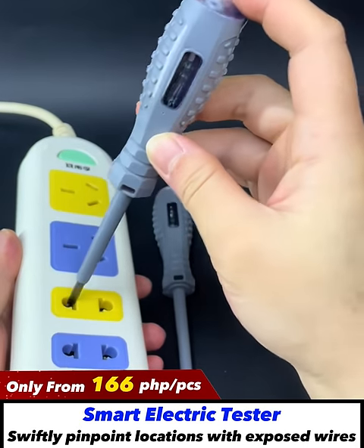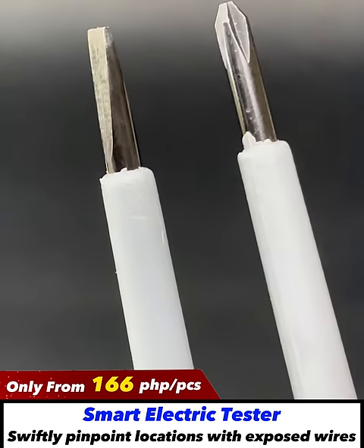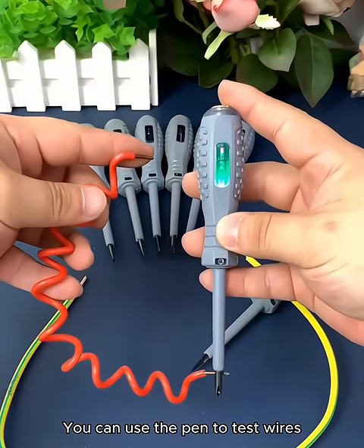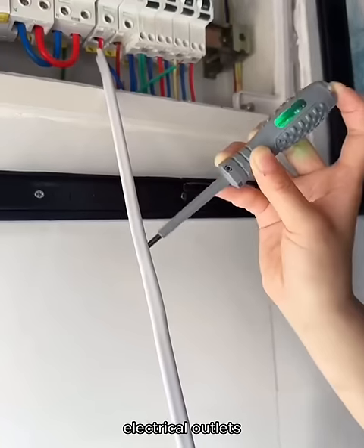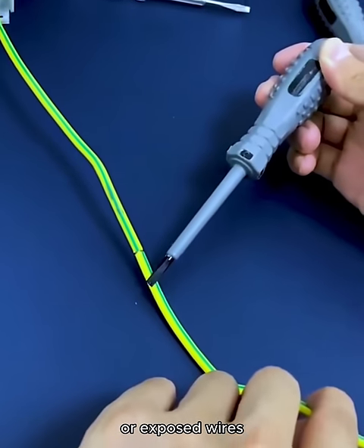Ensure safety when working with electricity. The smart voltage tester helps you check for electrical power, avoiding the risk of electric shock. You can use the pen to test wires and electrical outlets, allowing you to easily detect the location of broken or exposed wires.